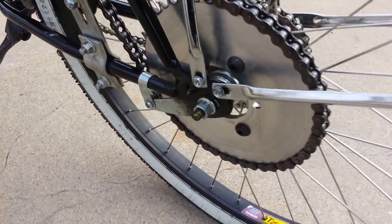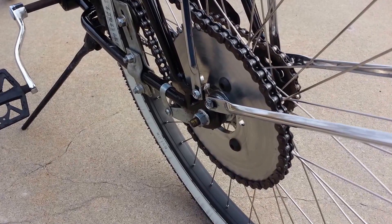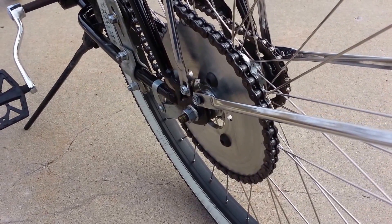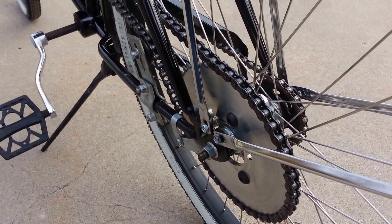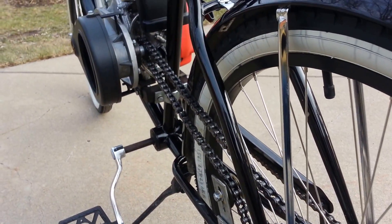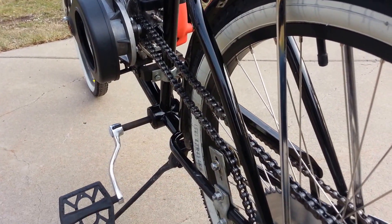So that's about it for this video. I hope this helps give you an idea of how to mount your rear sprocket and what the benefits and dangers are of using the spoke-mounted sprocket kit that comes in the two and four stroke engine kits.